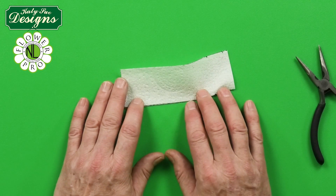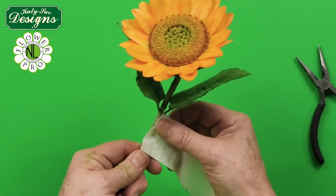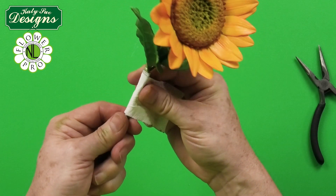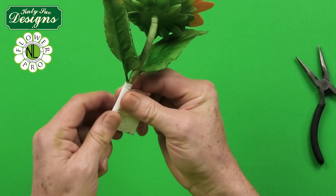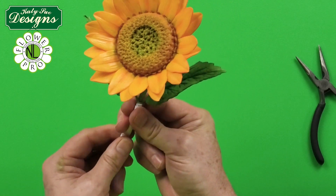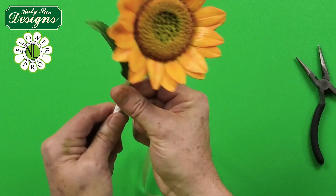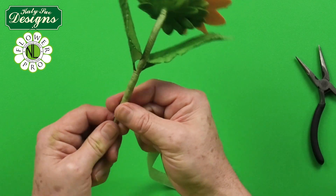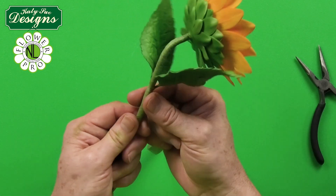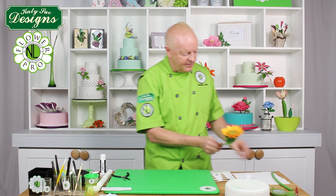Now use one of the thinner 4.5cm paper towel pieces. You can apply the glue to the paper towel directly if that's easier. Wrap it around the stem below the first set of leaves using the same concept, then tape it with three passes of floral tape — up, down, and up again — continuing to build up the stem thickness.